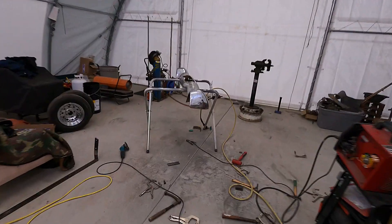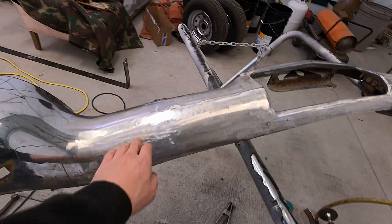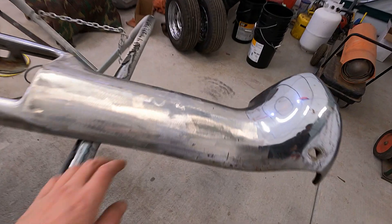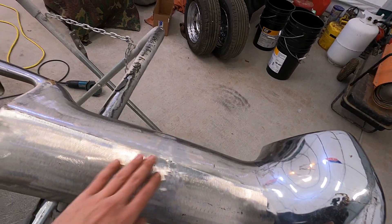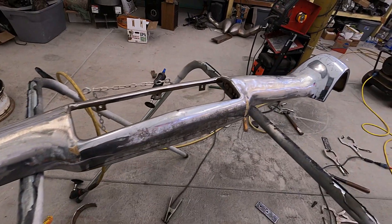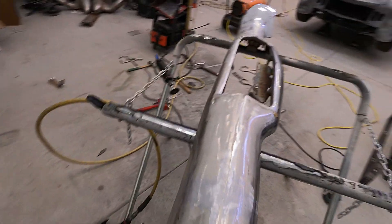We've got both ends welded on and kind of cleaned up. I've still got to clean up a little bit in here and a little bit right in here too. That looks pretty good. I've just got to mount it and then clean up some of my welds on the inside. Got to get it mounted up and then clean up both bumper brackets for it.